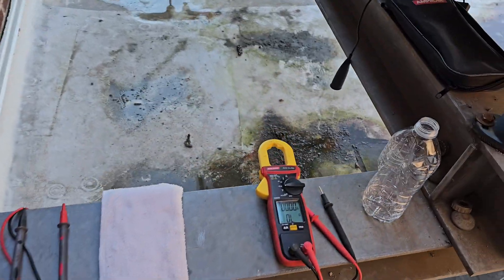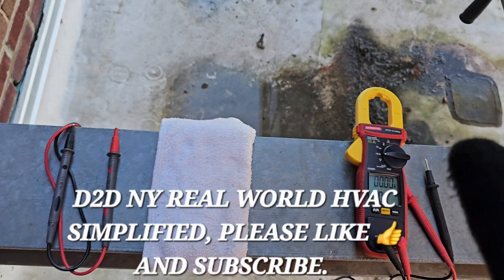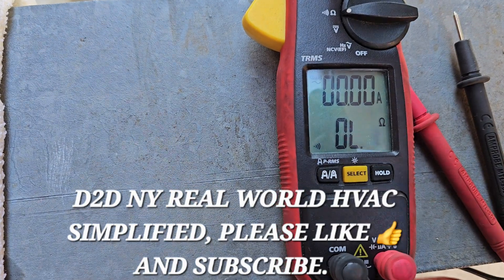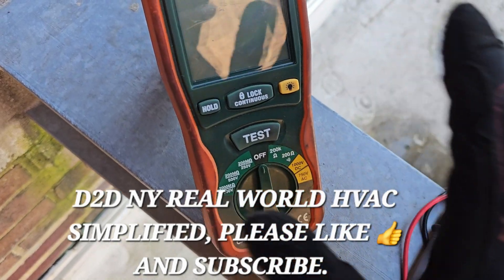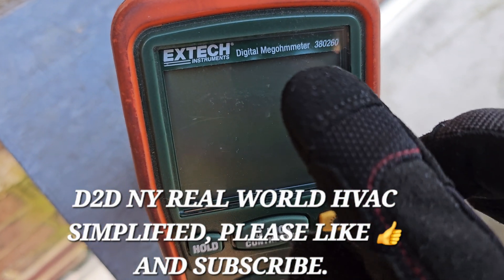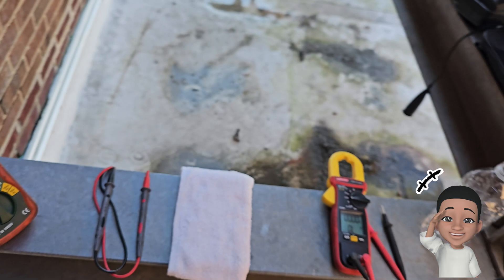How do the resistance measurements of a standard ohmmeter or standard voltage ohmmeter — a VOM — differ from the resistance measurements of a megohmmeter? How do they differ?